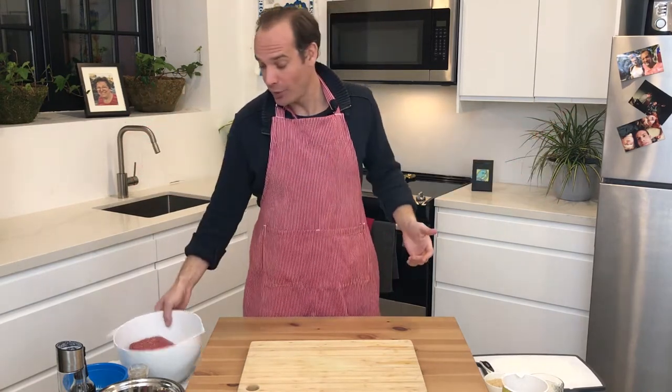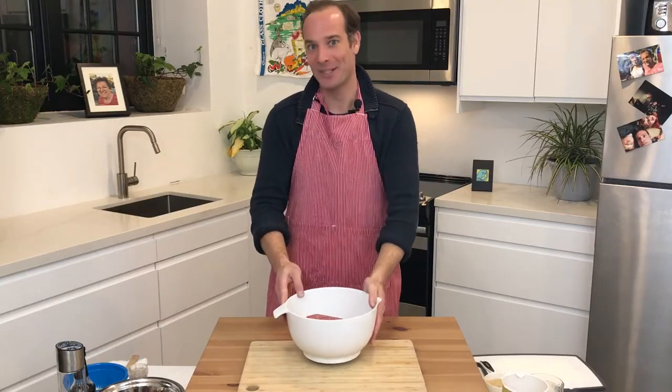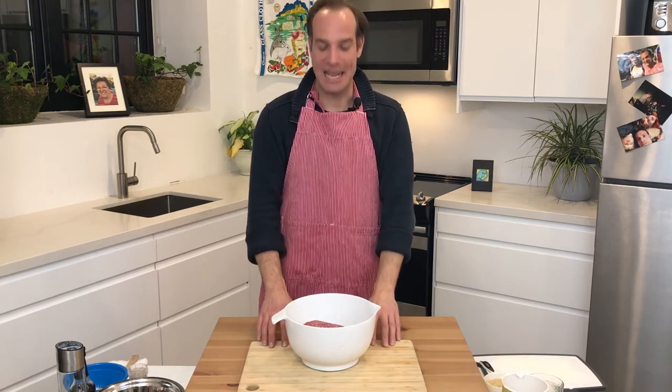Alright, bison meatballs. Very simple. Turns out most things you do with beef, you can do with bison. So we're going to start with our two pounds of bison. Two pounds down. 98 to go.